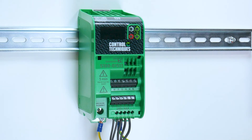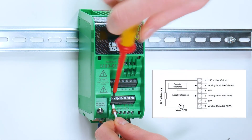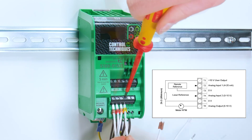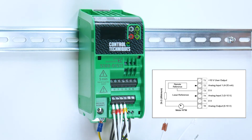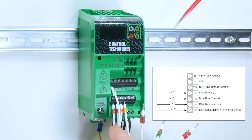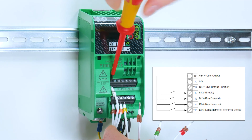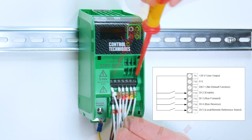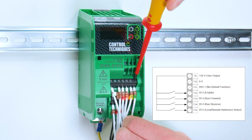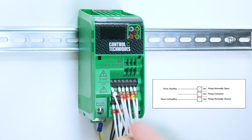There's a wiring guide available in the step-by-step guide and in Marshall. Start by connecting your analog inputs and analog output to the first row, then move to the second row for your digital inputs and digital output, and then the top row for the relay connections.